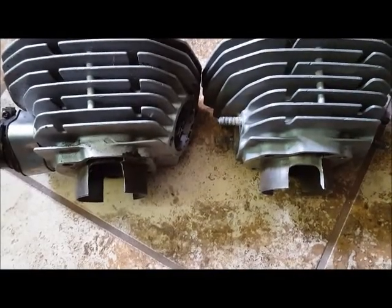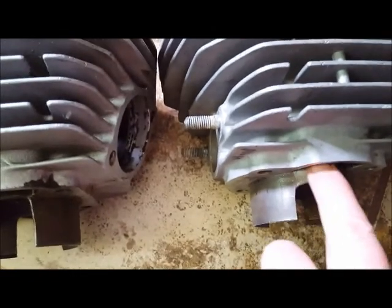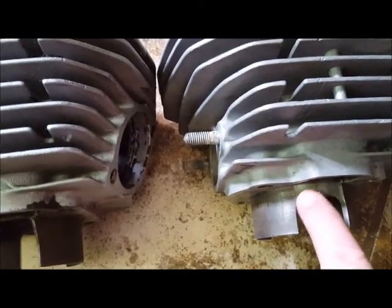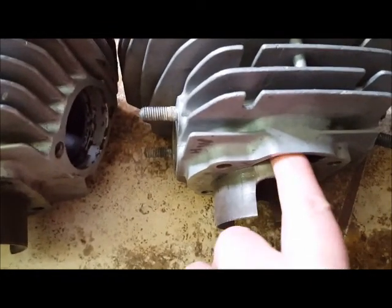There's been some talk on the transfer cutouts in the cylinder sleeves, so I thought I'd do a quick video. The cylinder on the right — you can see these are the cutouts for the transfers, and right through here is where the transfer flows through on both sides.